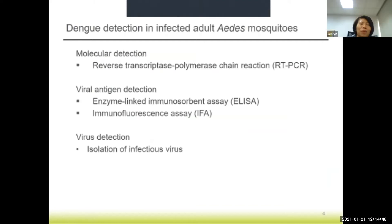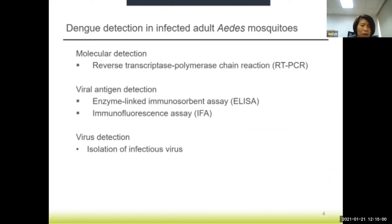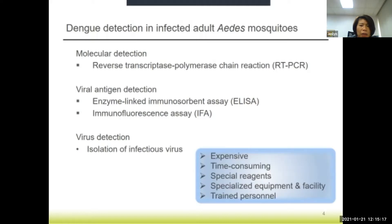There are various ways of detecting dengue virus in infected Aedes mosquitoes. There's molecular detection using RT-PCR. We also have viral antigen detection using ELISA or IFA. And then there's the gold standard of virus isolation. However, the above-mentioned methods are usually expensive, time-consuming, require special reagents and specialized equipment, and even a special facility.